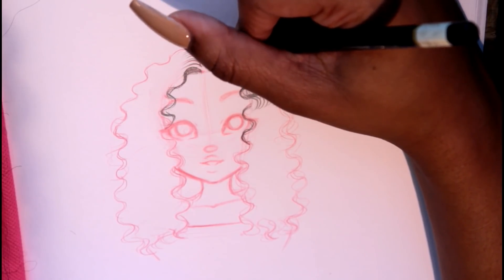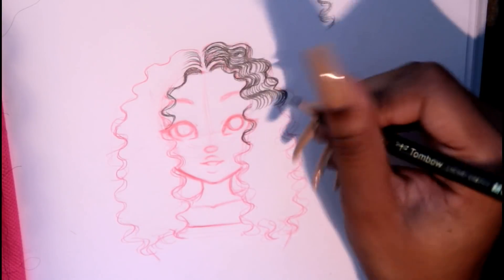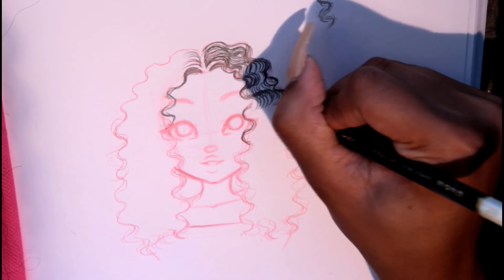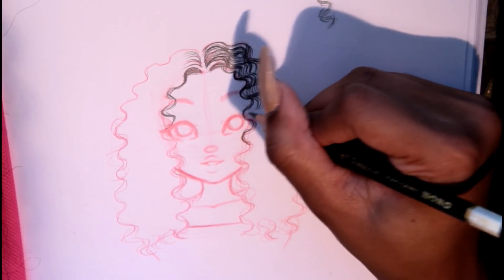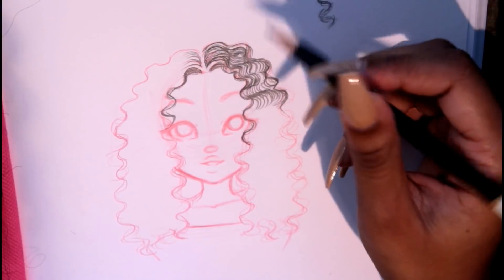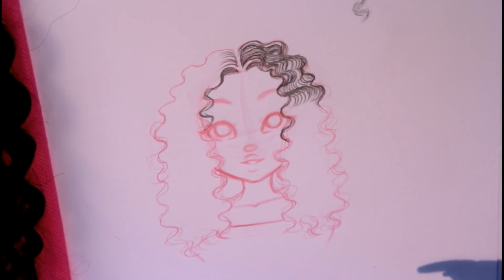If you haven't already, go check out my 'how to draw hair' video. It's an hour-long video that shows all the basic steps for drawing hair — basically any type of hair you want. I'll definitely do more hairstyle videos. Alright, I'll see you guys at the end of the video — let's get started with that time-lapse!